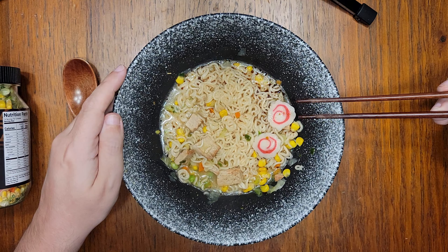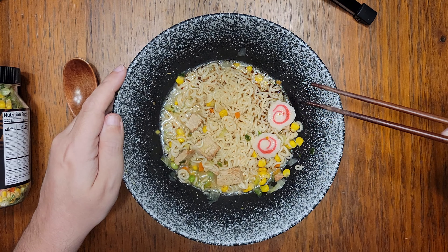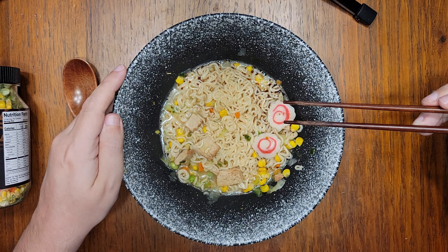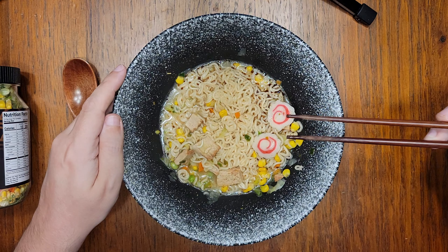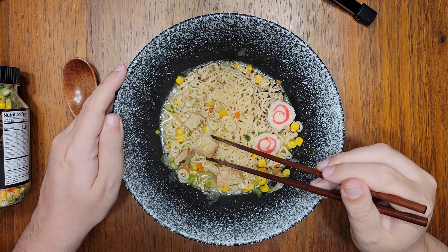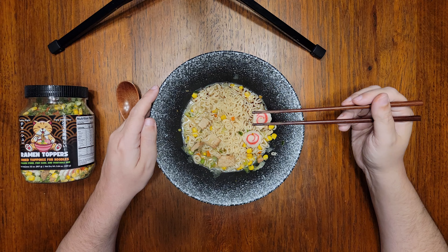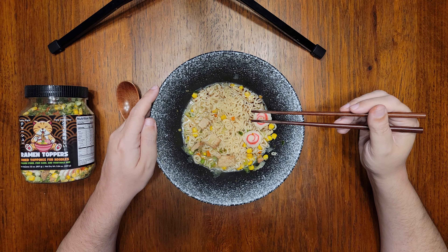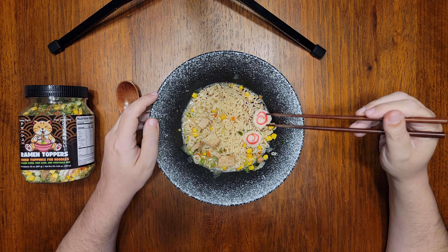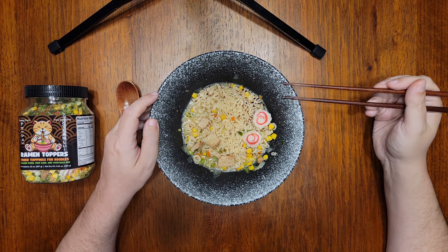All right friends, here we go. I added a very generous amount of Ramen Toppers to my boiling water. The very first thing I noticed was this wonderful aroma hitting my nostrils the second I put everything in the boiling water. It was a very strong oniony, garlicky smell, and I'm guessing that is the marinade of these pork pieces coming back to life the second they hit the water. There wasn't really any aroma with the previous version of this recipe. It smelled really great — hopefully it tastes good too. I'm going to go through the ramen topper ingredients one by one, and then give the broth a taste to see if the flavor has been altered in any significant way.